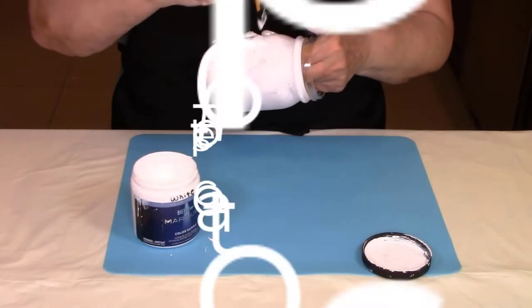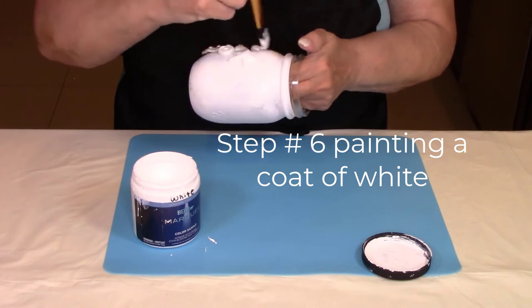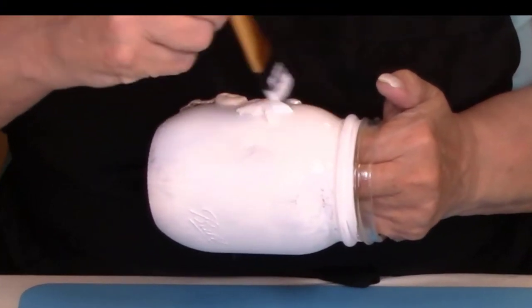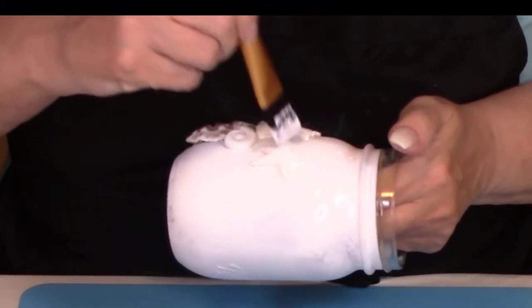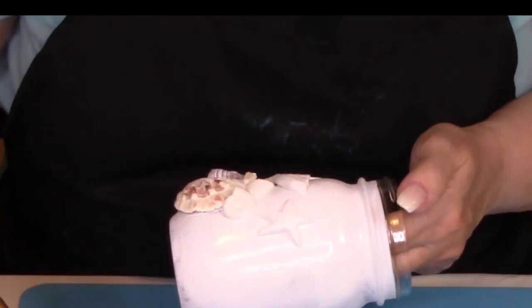There are a lot of color differences on this jar because we used real shells and then we used some clay. So we are going to give the entire jar another coat of just some white paint.